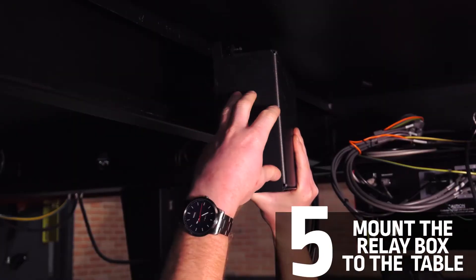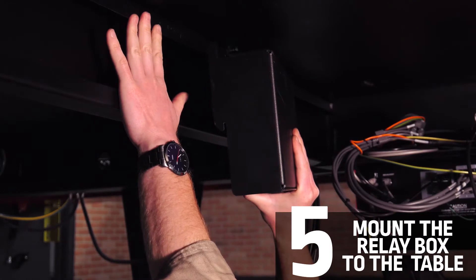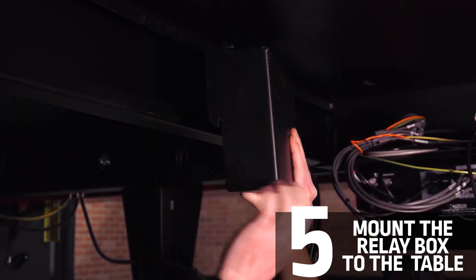On the back of the box, you'll notice that it has some notches on the top and the bottom. This will slide into the channel and then rest on these bottom notches.